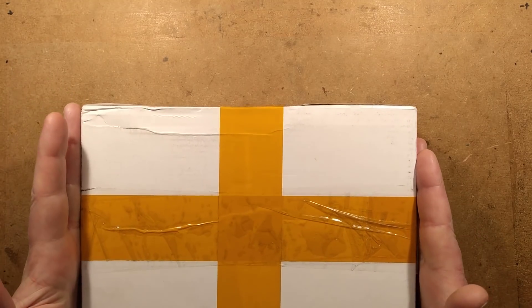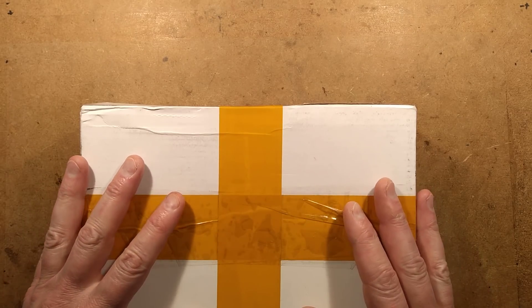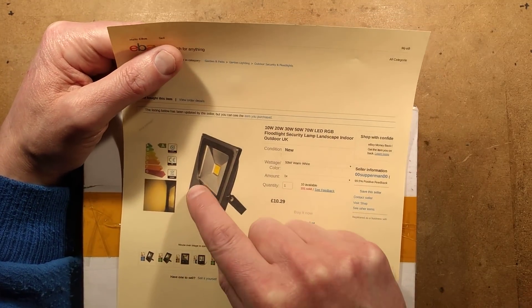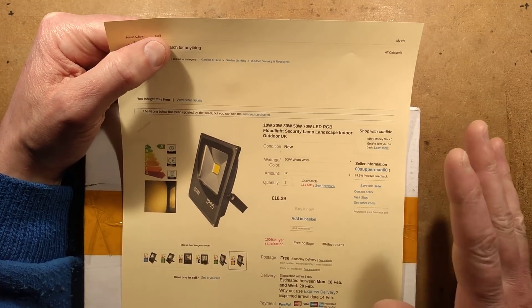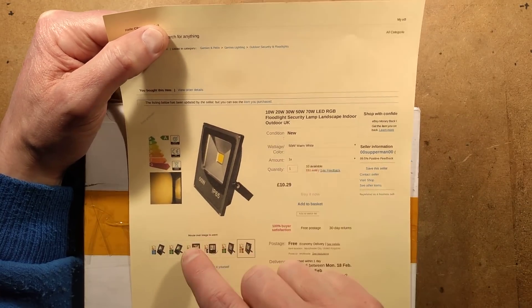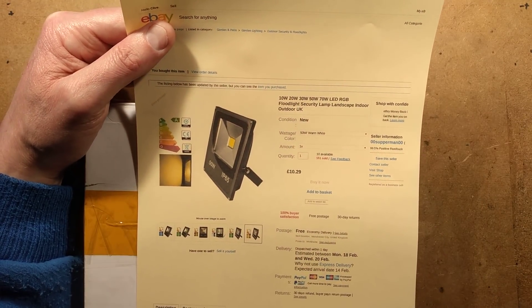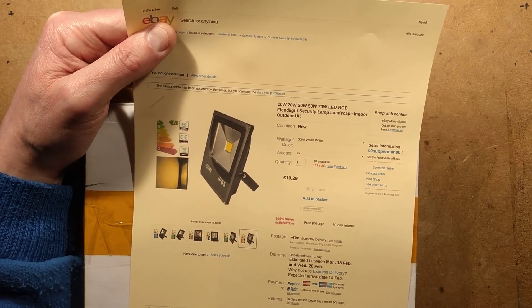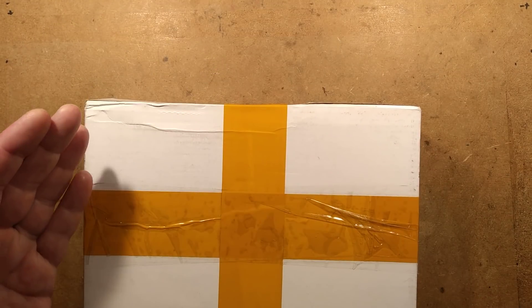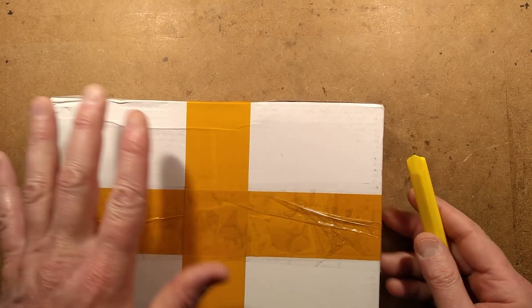I was looking for another LED floodlight just for fill-in and thought, let's buy one of the generic eBay ones, at the very least for the case. The one I got was from a UK supplier — a 50 watt floodlight for £10.29 including shipping, which is already making me wonder. Despite the listing picture showing a standard LED with a driver, I was wondering if it's going to be one of the new mains voltage COB LEDs. Another way to find out was to buy one and test it for its power rating.